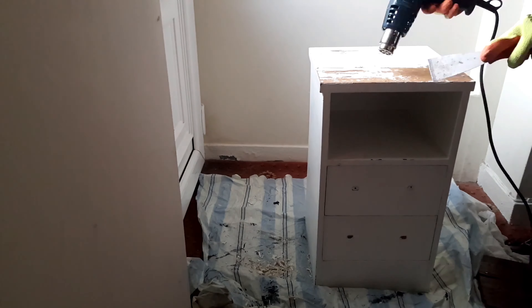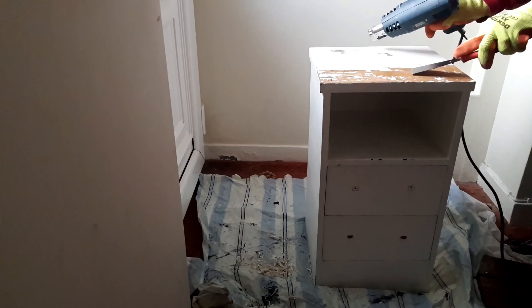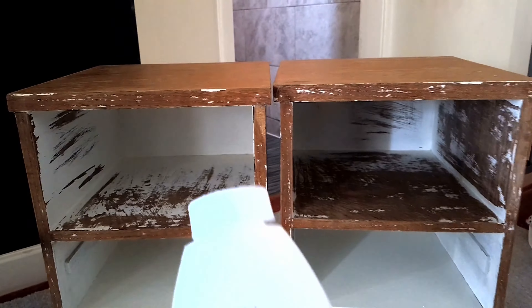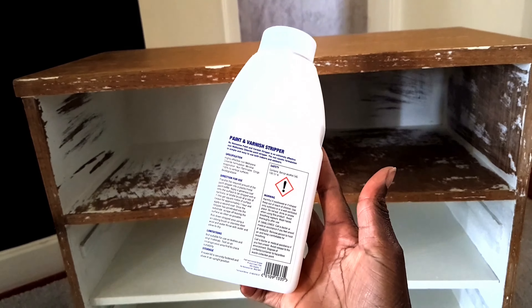Make sure you wear your heat resistant gloves to protect your hands. This is a slow process, so after a couple of hours this is how the bedside table is looking.